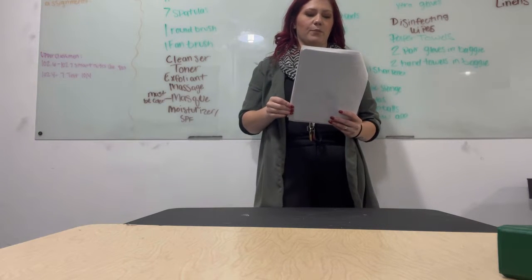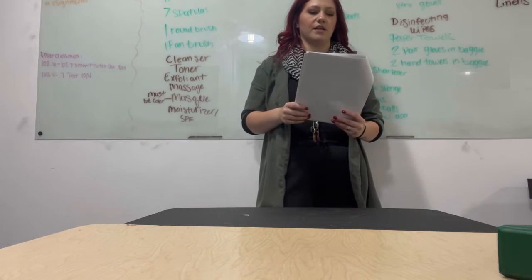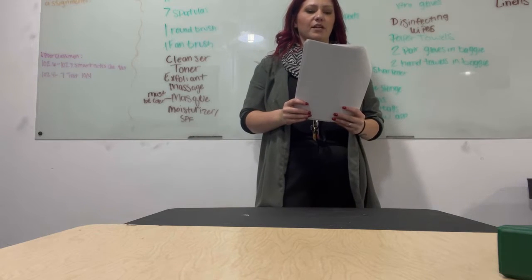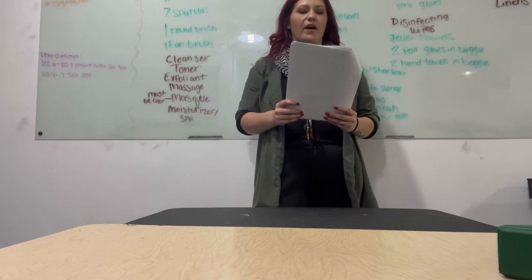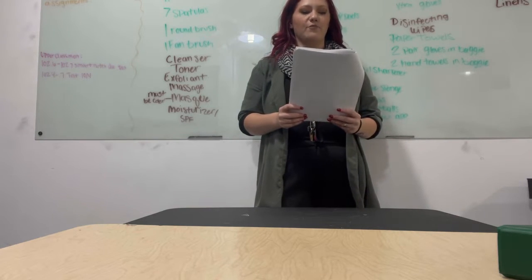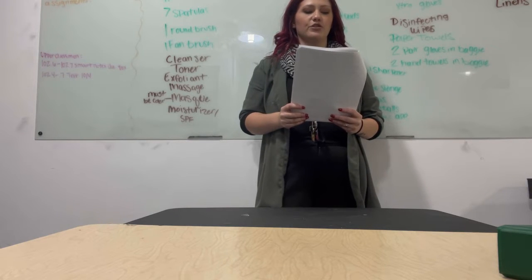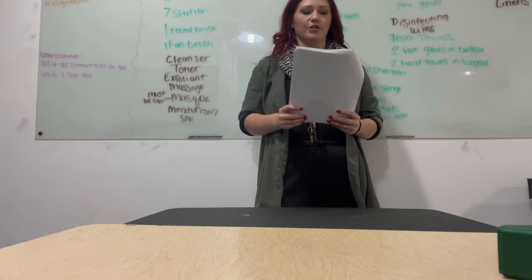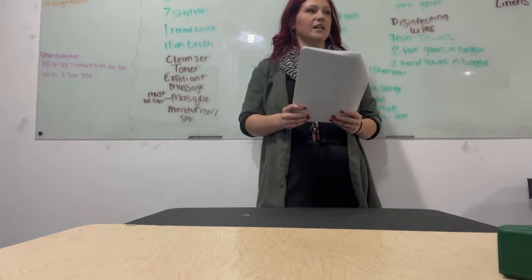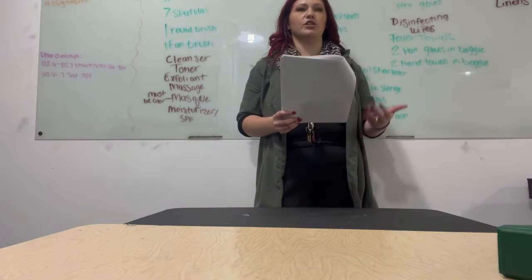You will also set up the supplies for the basic facial section of the examination. You will be expected to follow all client protection, safety, and infection control procedures. You will have 10 minutes to complete this section. You will be informed when you have five minutes remaining. Do not demonstrate any procedures until the verbal instructions are given and you are instructed to begin. Step back to indicate you have finished. The instructions will be repeated.